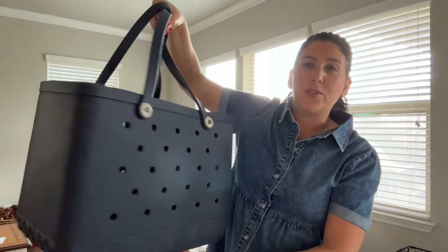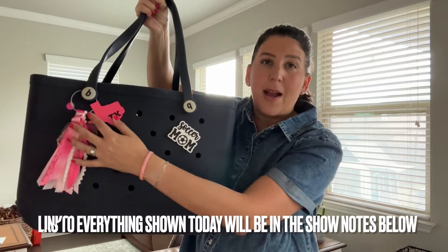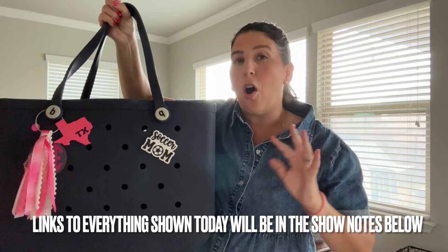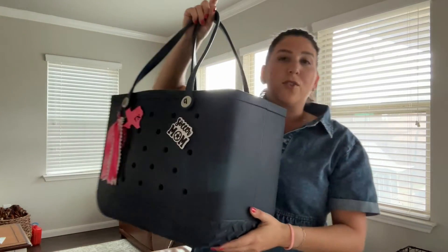This bog bag is the original size, which is the largest size they offer. I've had mine for two years now — it looks like this. Most of my accessories I grabbed off of Etsy; I'll link all of them in the show notes below. I also have the baby bog and the bitty bog, but today let's do a direct comparison between these two. Let's jump right in.